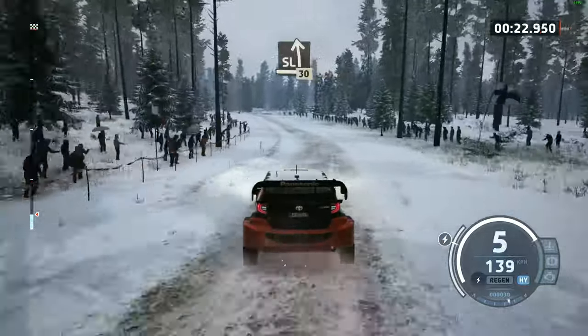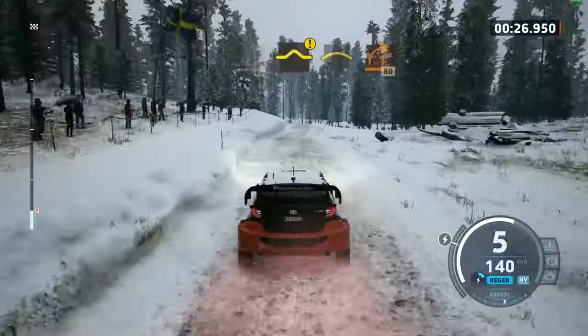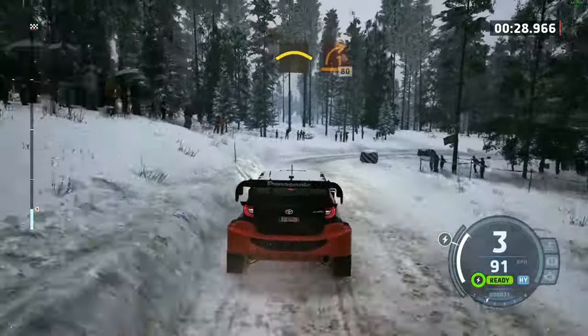80, slight left over jump, 30, option up, and left over crest, into 1 right, half long, around bales, 80.